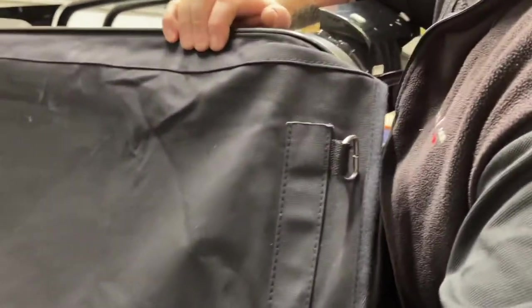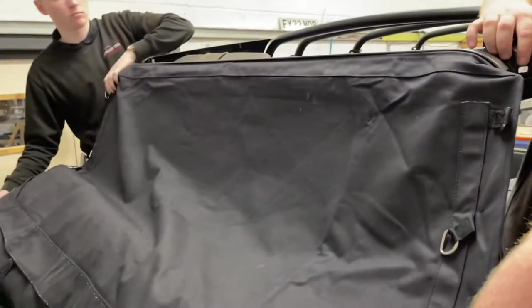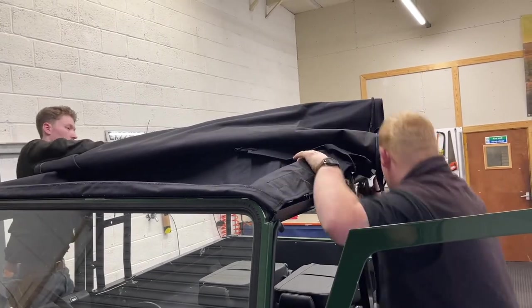At this stage just make sure you've got an even amount of material at each corner on both sides so that the hood is central. Once you're happy with that, gently lift the hood up and pull it up over the vehicle, then unroll it across the roof.